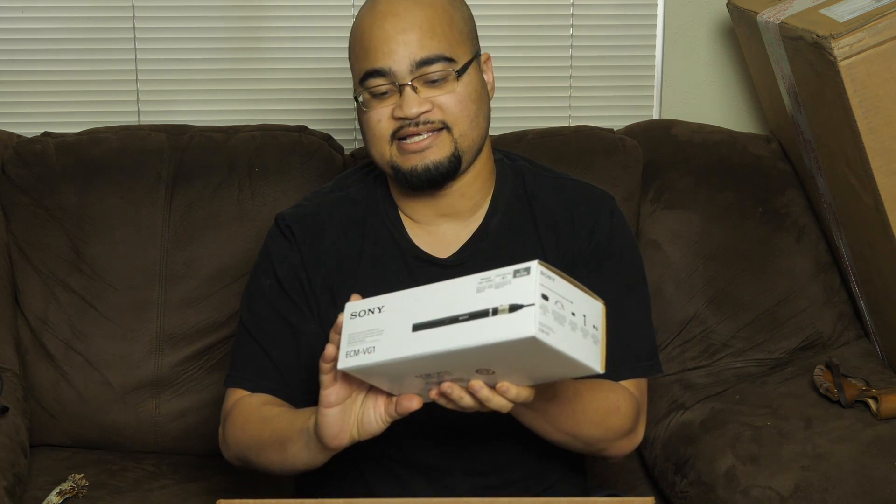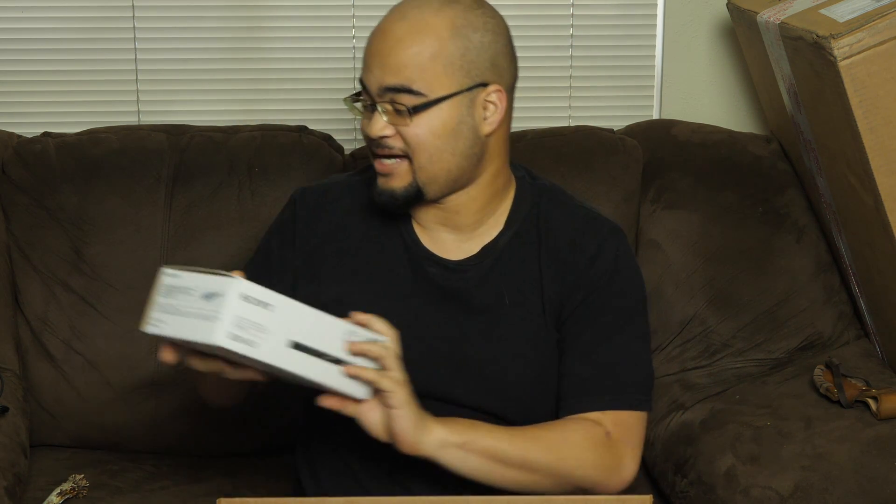Let's see what we have inside. First up, they send you some nice Sony headphones. And the ECM VG-1 — your mic. You're gonna need this bad boy.